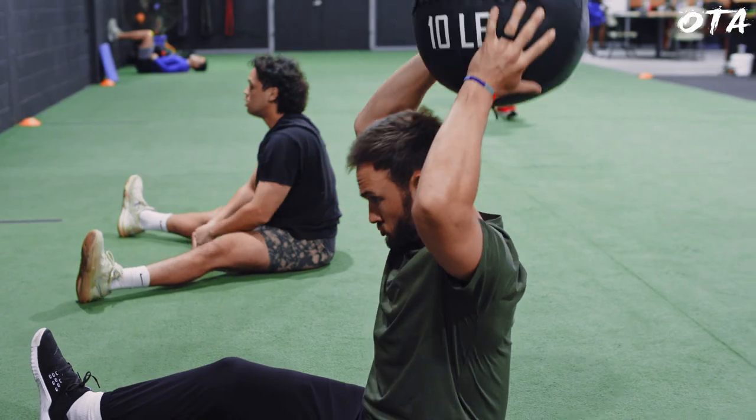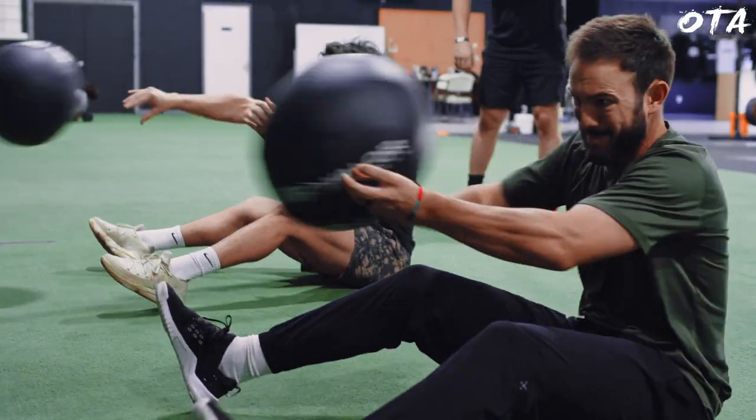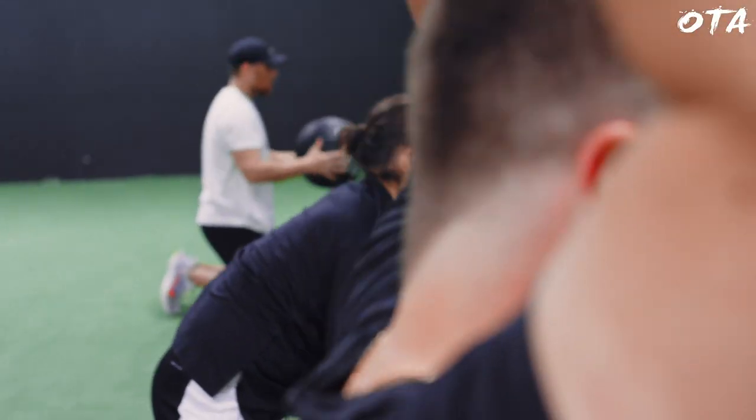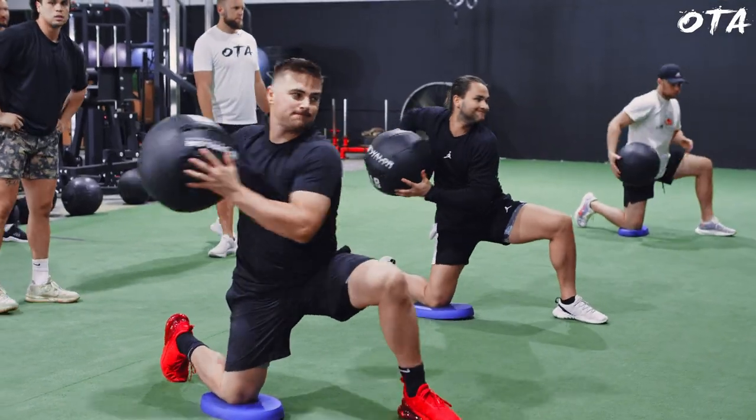First and foremost, we always start off with isolating the trunk and just that rotational exercise. You're going to see the athletes perform some of these throws from a seated position where we're really focused on isolating that trunk. From there, we then progress to half kneeling, which just allows us to get the hip involved.